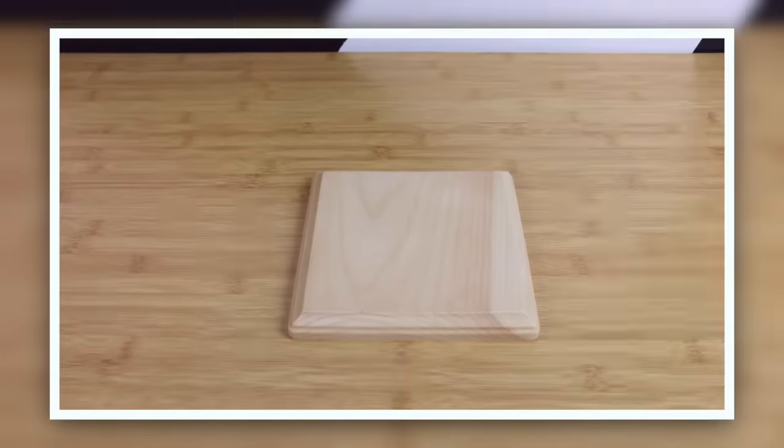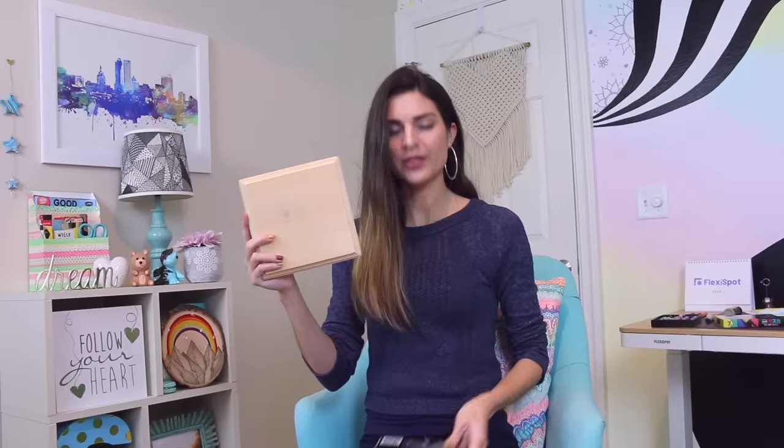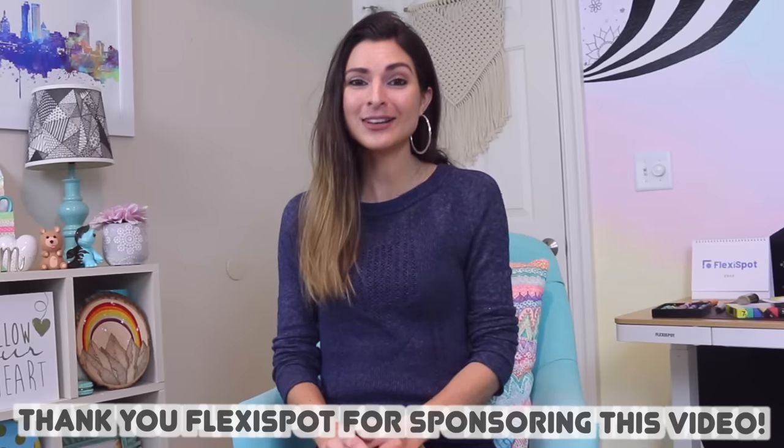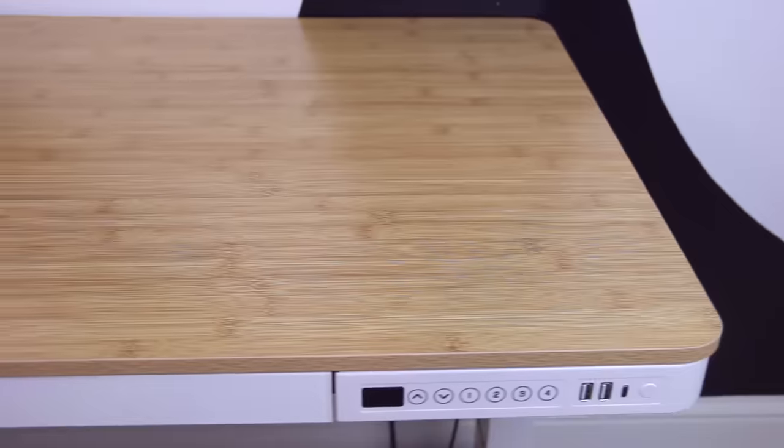Hey there! In today's video, I am going to be making some custom artwork on a wood panel with Posca paint pens and acrylic paint. An extra exciting thing about this video is that it is actually sponsored by Flexispot, which is that desk behind me.